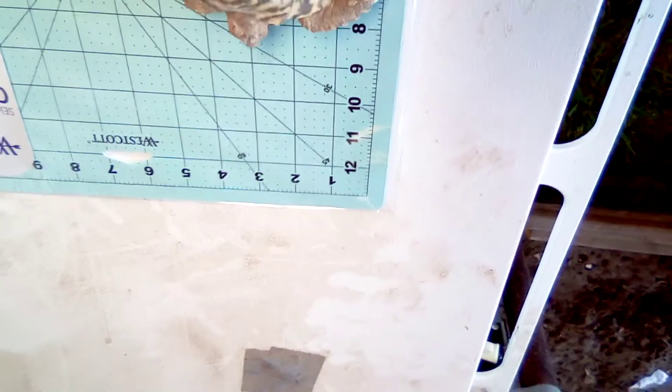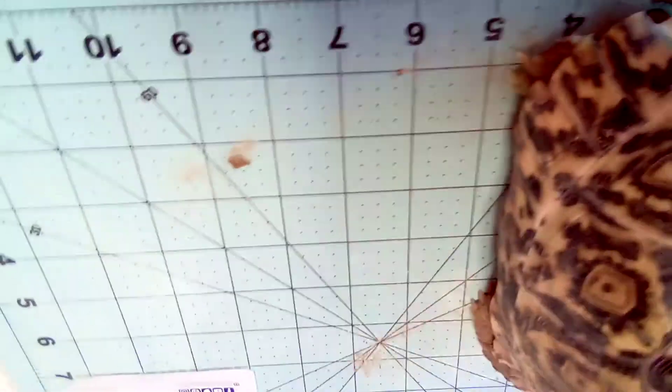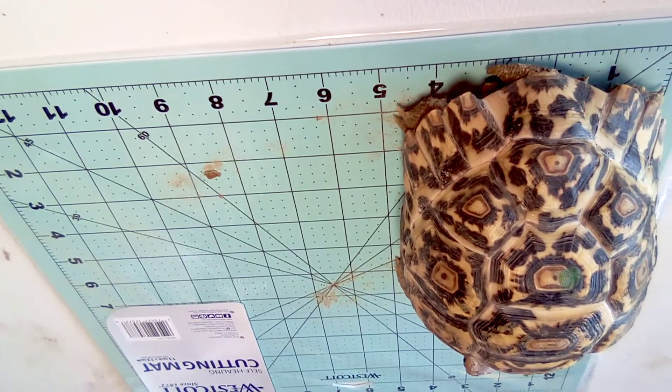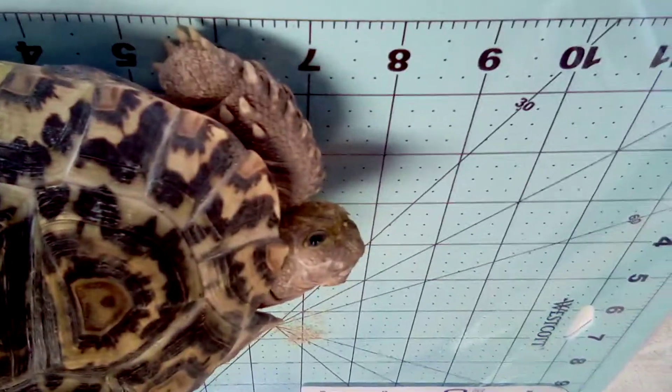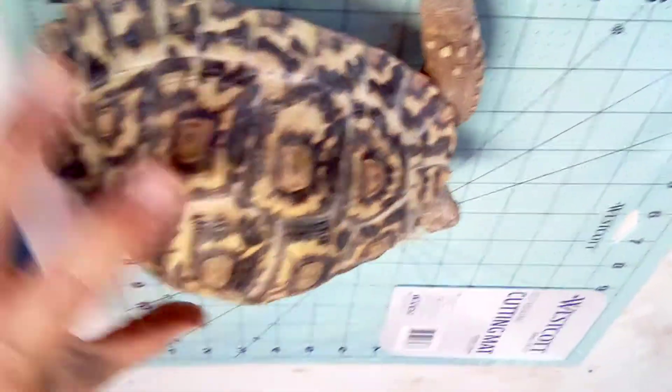Okay, I got another one here. This one is almost five inches wide — about four and three quarters. I'm gonna say he's six and three quarters long.